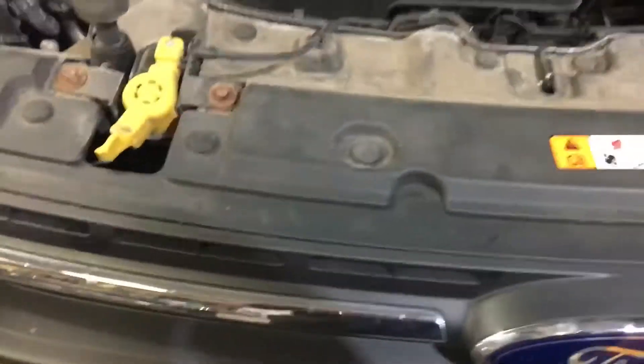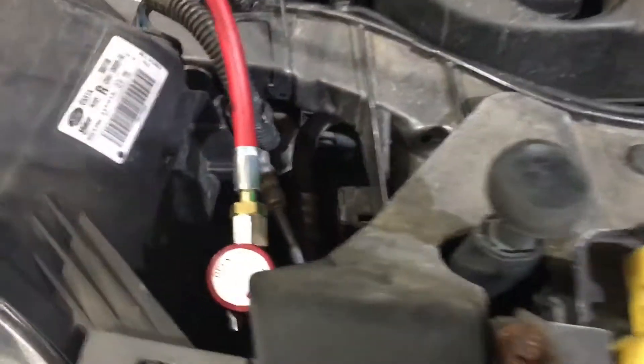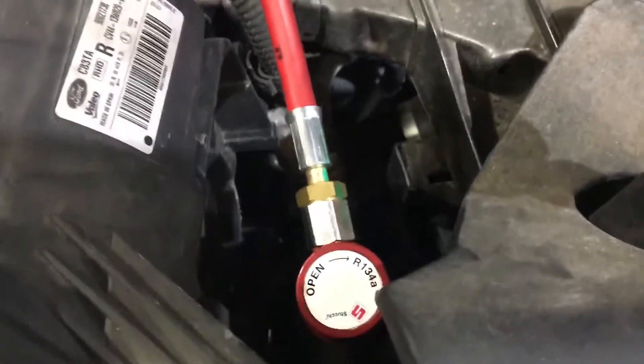This is where to find your aircon connectors on your Ford Cougar — this is a 2014-15 model. You've probably all found this one behind the driver's side headlight on the right-hand drive model.